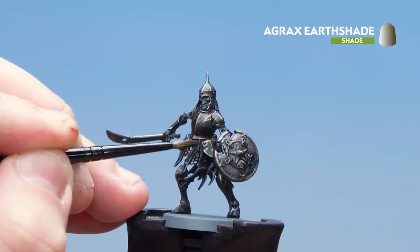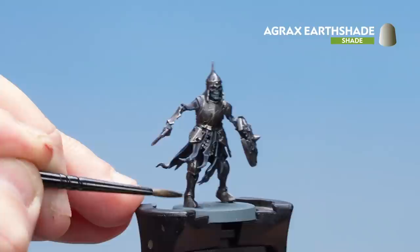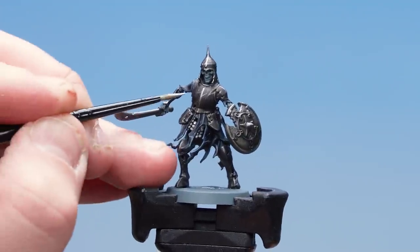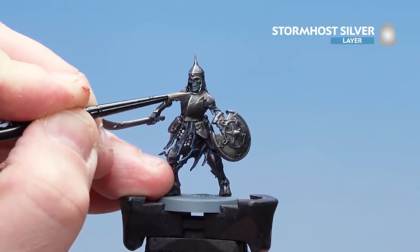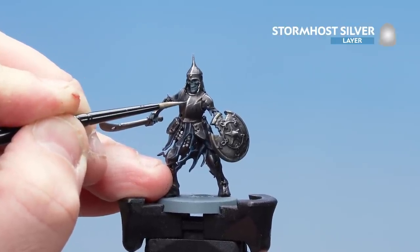You can drop it into the recesses but also in little places here and there so it looks a bit corroded. There we are — the Agrax Earthshade now dry. We're now going to finish off with a few highlights of Stormhost Silver. I'm not going to go too mad — just picking out things like rivets, and doing a couple of extra scratches here and there as if they're fresh ones.